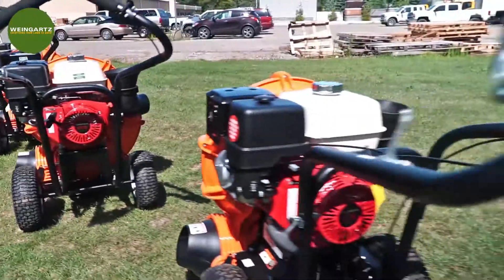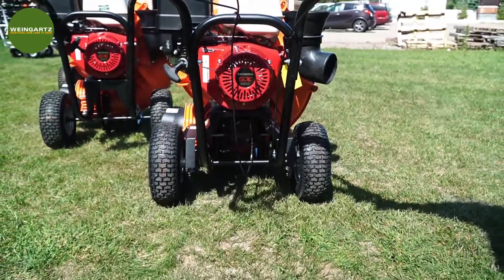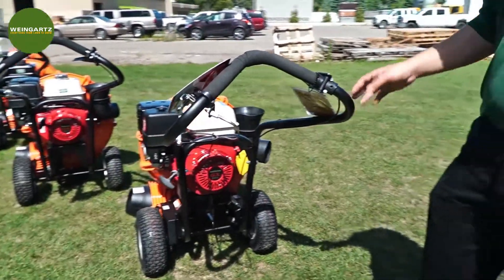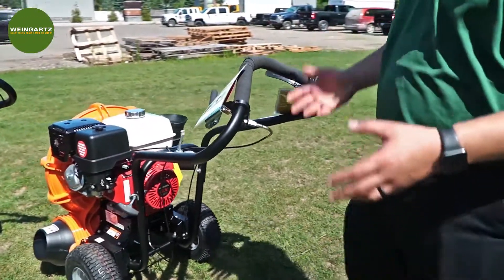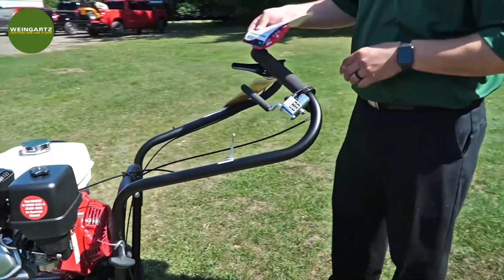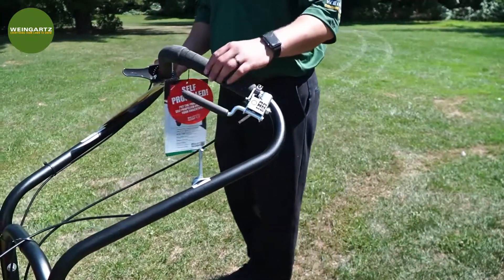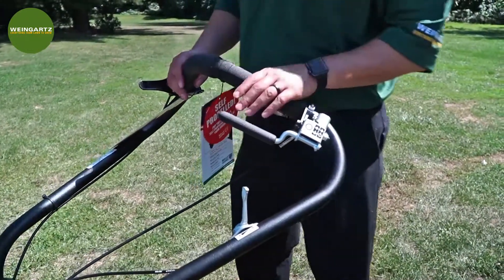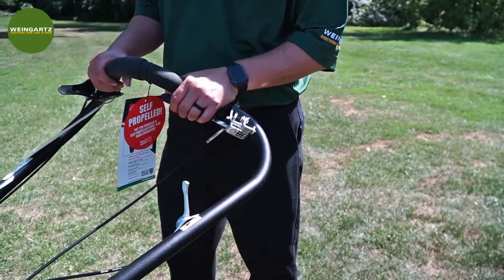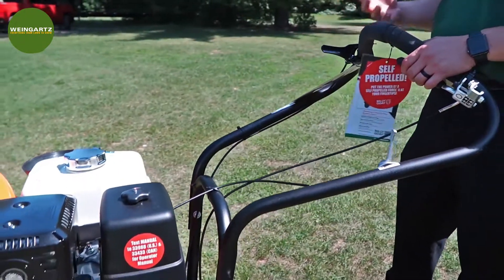This is the thirteen horsepower model out here today, and this one is self-propelled. You'll notice this model does freewheel when you move it back and forth, so if you're not using the self-propelled option, it is still convenient to move around and easy to use. For the self-propelled controls, this handle here — all you have to do is pull down on it and you're good to go. That engages the self-propelled and makes it a lot more convenient to use on large properties.